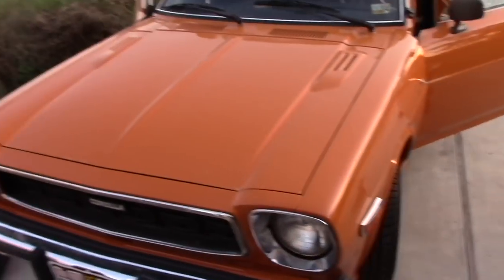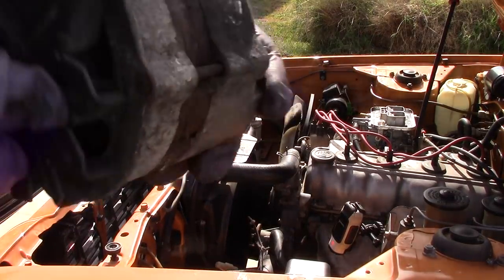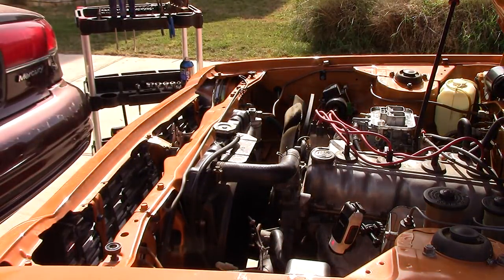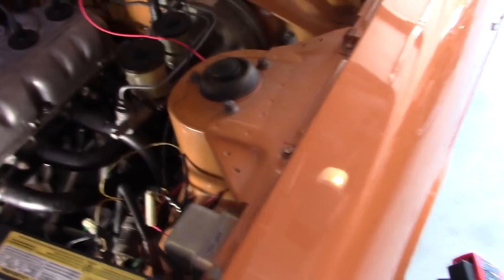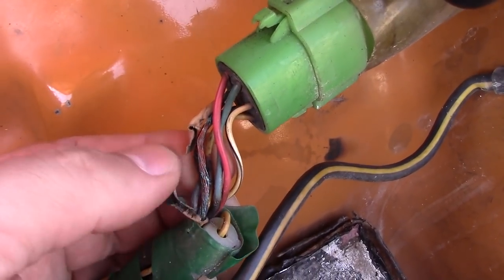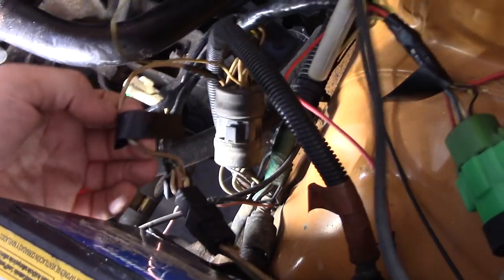If you remember way back, the alternator wasn't charging - and it's still not charging. While the car was running we discovered the alternator was not charging the battery, so we're going to have that rebuilt. We had it rebuilt by a local shop; they put new brushes in it, new bearings, and we got a new voltage regulator for it just to be safe. Kai actually disassembled the harness, found all the burned wires, and replaced them - so now these are fresh, nice, and good to go.